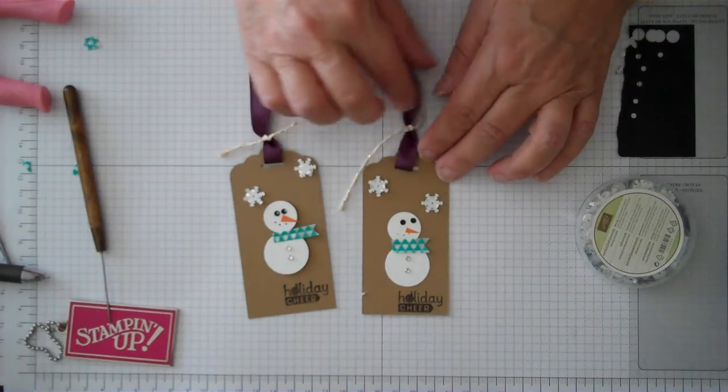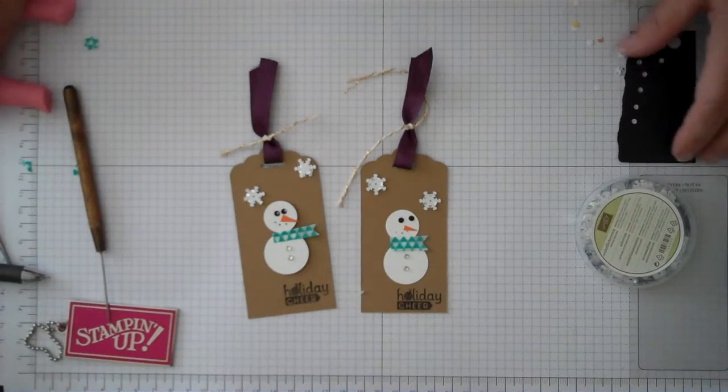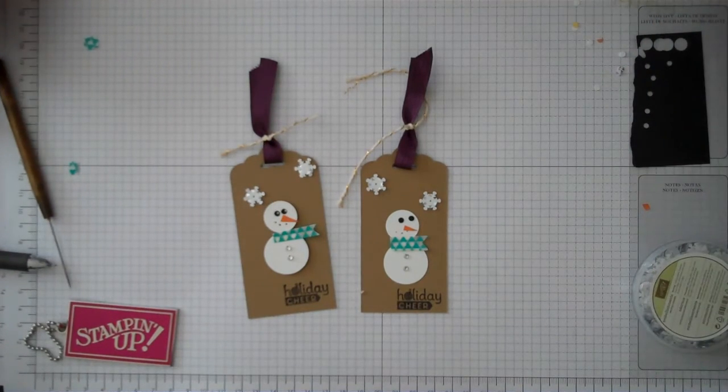To actually put down the snowman, I just used dimensionals to place him down on the paper. And that's all there is — it's very simple, really fast and fun. Hope you enjoyed that today. Have a great day and thank you so much for watching. Bye-bye!